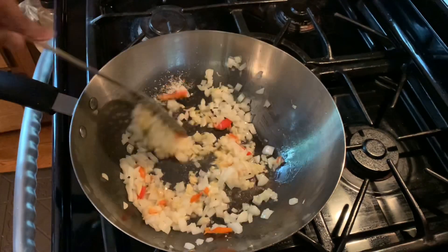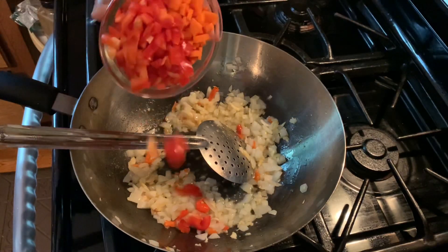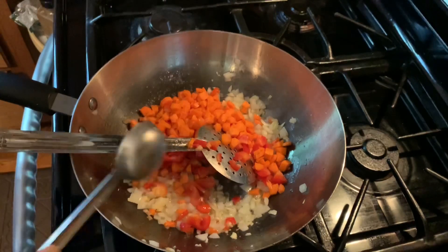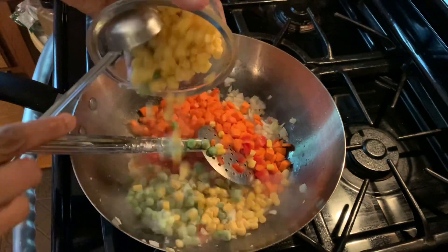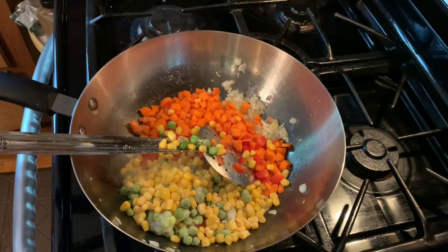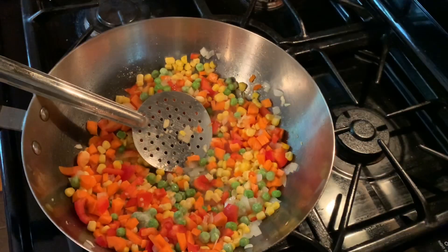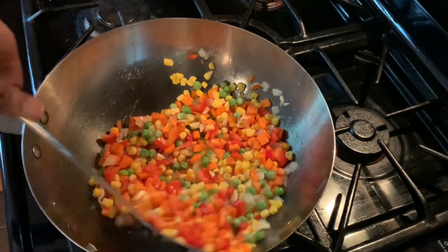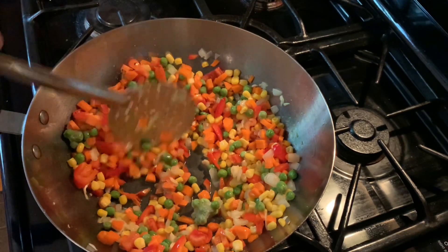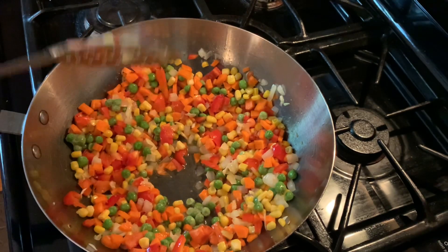Now I'm adding all the vegetables one at a time. Today I have carrots, red pepper, peas, and sweet corn. You can always add any vegetable — it goes so well. Sweet corn, baby corn, beans, or other colored peppers all work great.